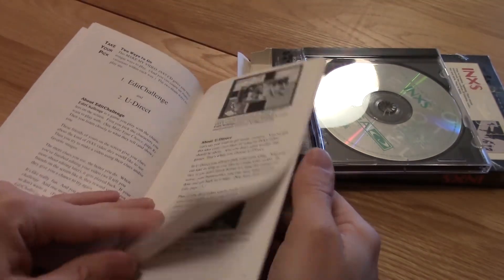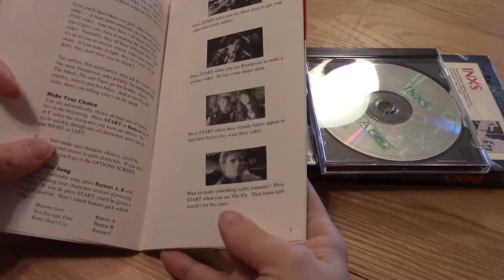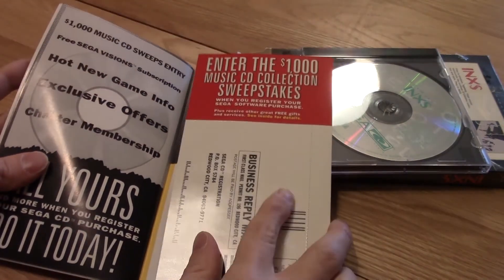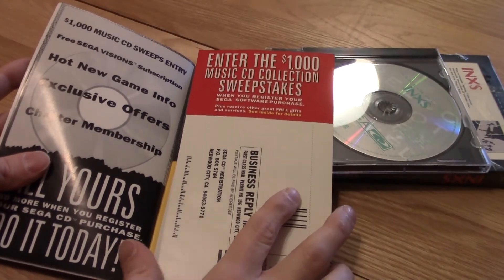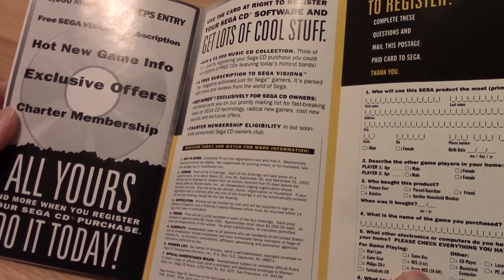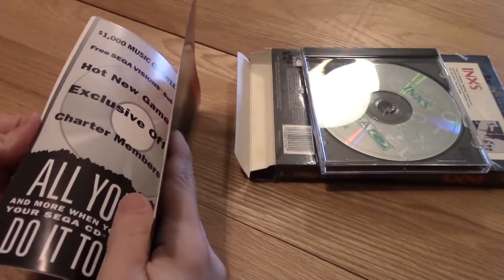It tells you how you can do it, and of course you can enter for a $1,000 music collection sweepstakes. Yeah, I remember that.